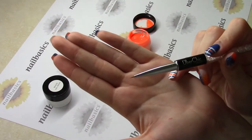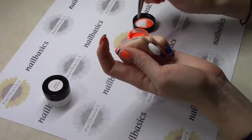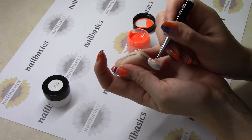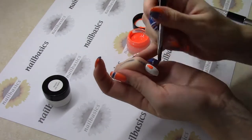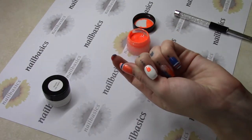Using my Uber Chic detail brush, I'm going to make a teardrop shape up by my cuticle. And I'm going to use my cleanup brush to just make those lines perfect anywhere that I have any little mistakes. Then I'm going to give that just a flash cure — it only needs about 10-15 seconds.